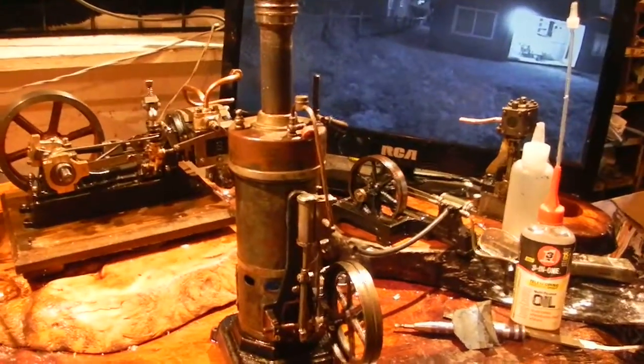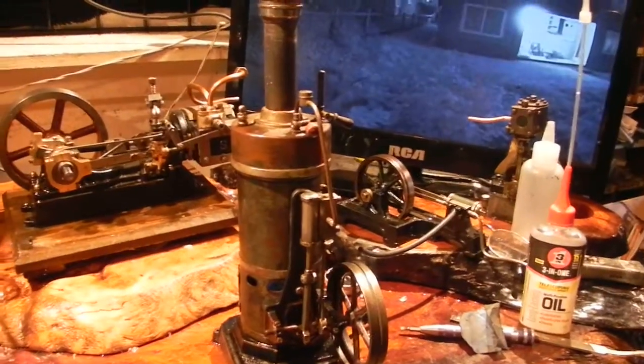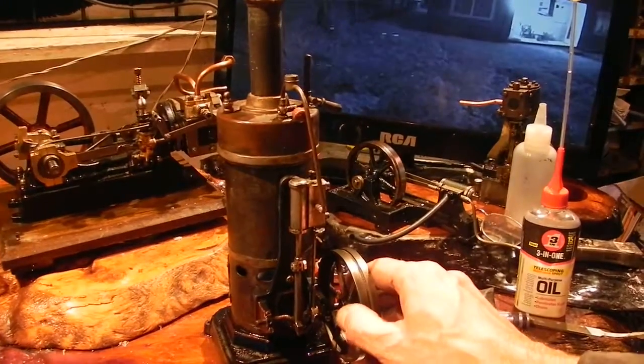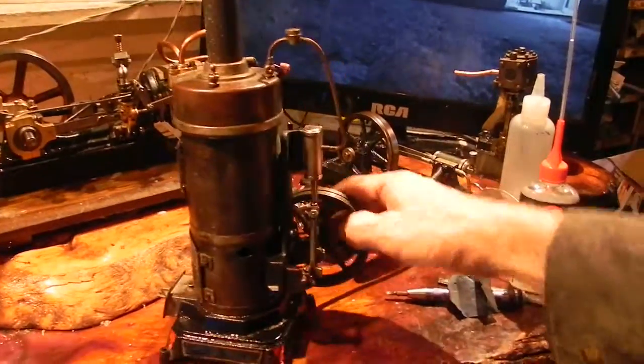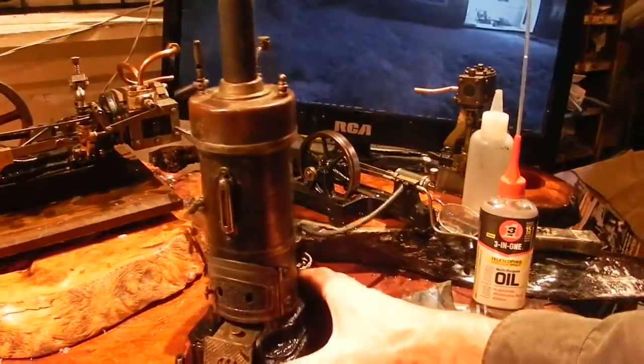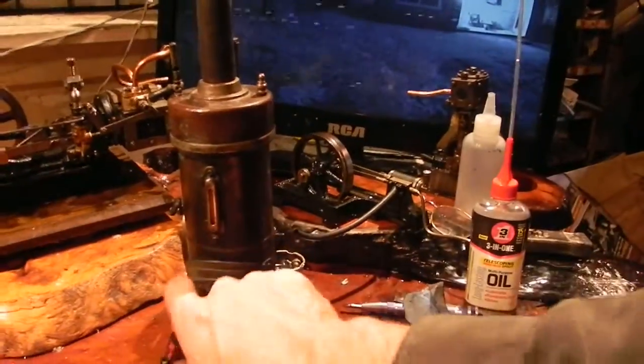It's a very old Bing. It's a vertical with a very thick-walled boiler. It's quite heavy. It takes quite a while to get up to steam and quite a bit of fuel. Using the original burner, which is a spirits burner, it's producing quite a bit of heat.